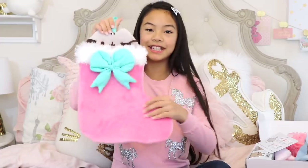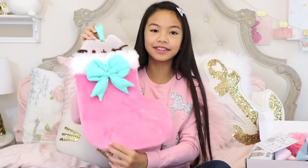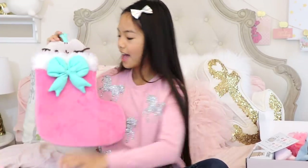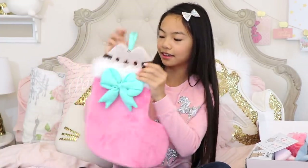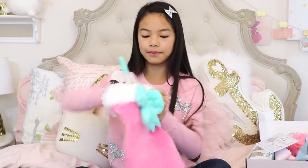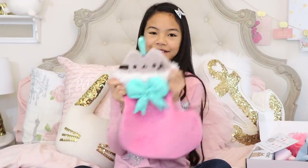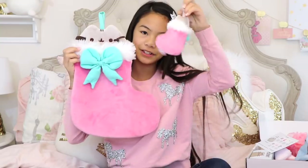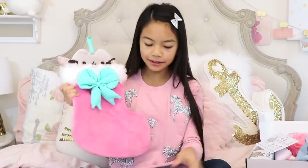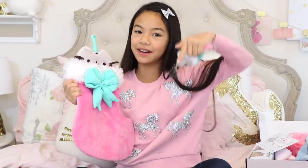Then I have this Pusheen stocking, which is also going to be a part of my decor. I got this in the same store I got the wreath. This is really cute, you guys — I love it so much. This is an actual stocking, so you can fill it up — there's the opening back here. There's also a mini version — this is the ornament one. I think you can get these on Amazon as well, so I'll link them in the description down below.